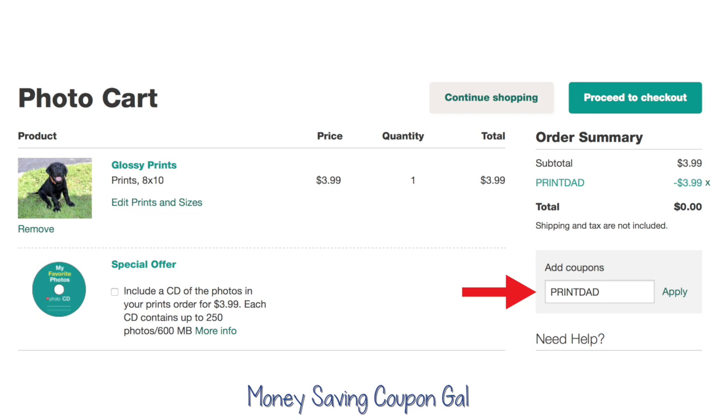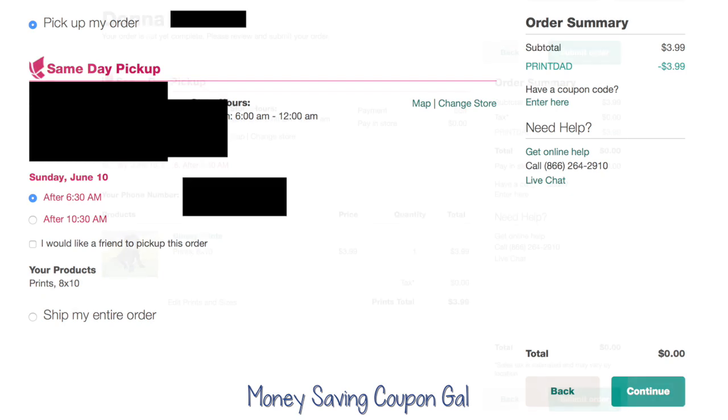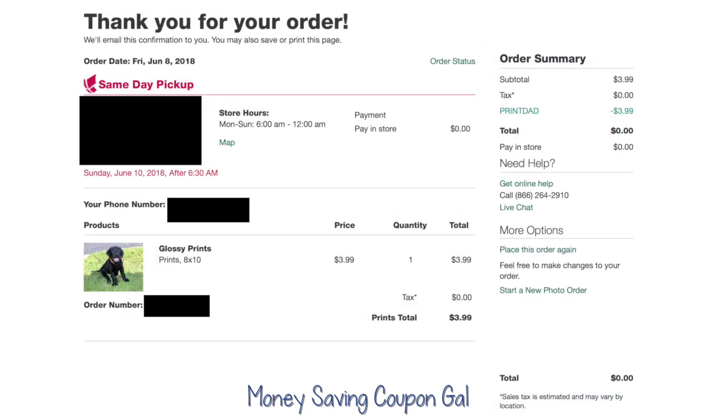You can see where it was $3.99. I put in the promo code and at the top right here you can see where it took the $3.99 off, making it completely free. Then it will ask you where you want to pick it up. You choose the store nearest you and what time, and then it will confirm everything is right and tell you to submit your order. Once you do that, it will say thank you for your order and tell you where to pick it up and what time.